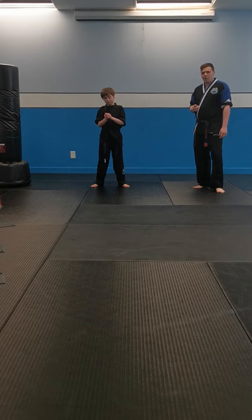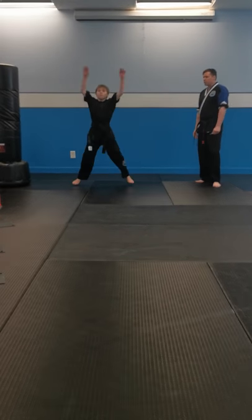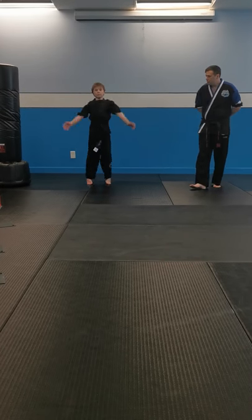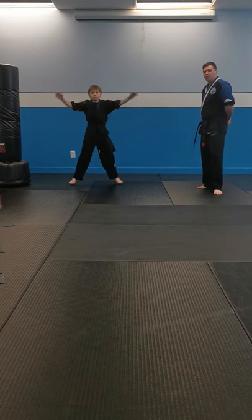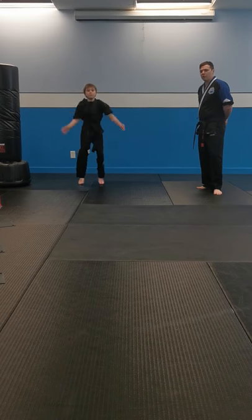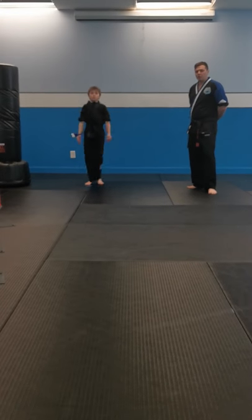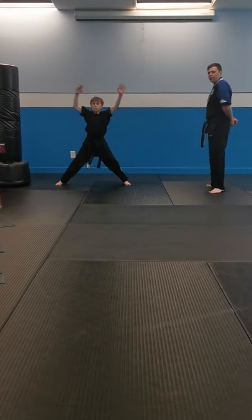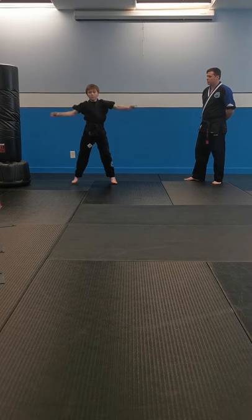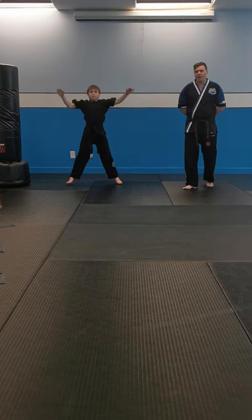Five, four, three, two, one, and jumping jacks — go! Great work, sir. At home, if you're trying your best to keep up with Mr. Smith but you're getting tired, you can always go a little slower. Everyone works at their own pace. Great job — 10 seconds left. Three, two, one, and stop.